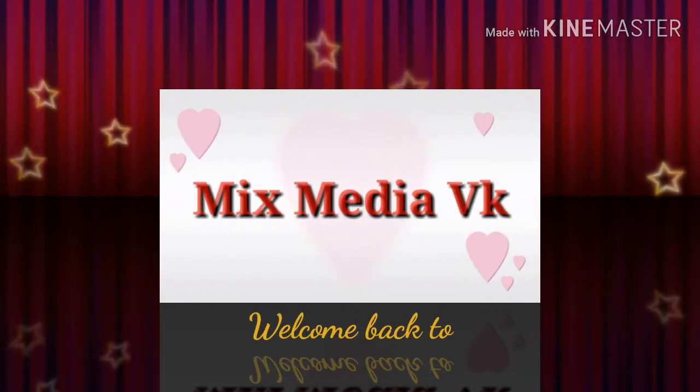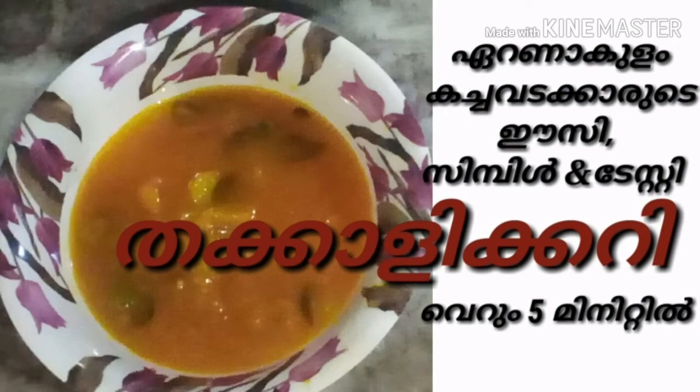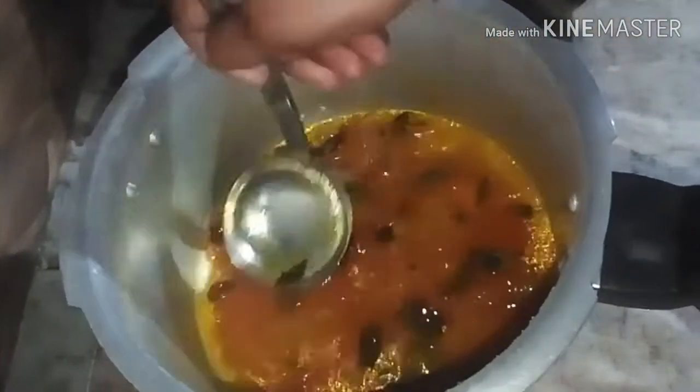Hi friends, welcome back to Mixed Media week. I am going to show you a recipe that I have been making for a long time. It is very tasty.